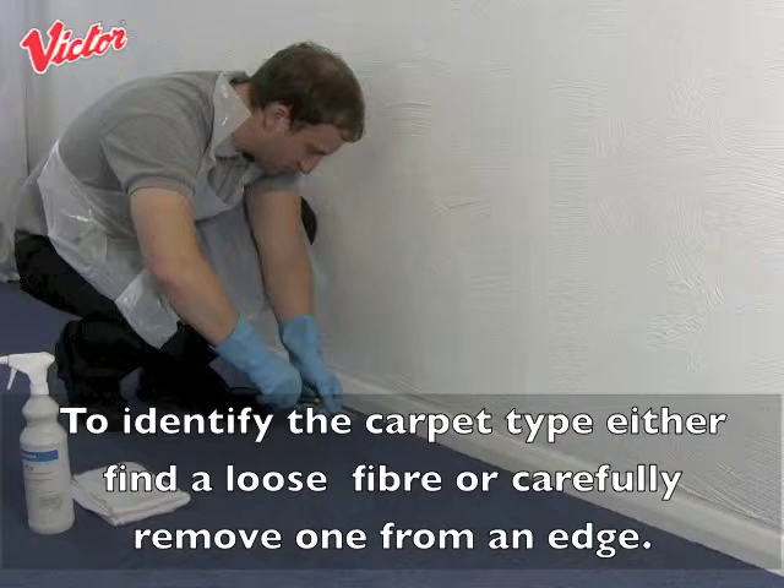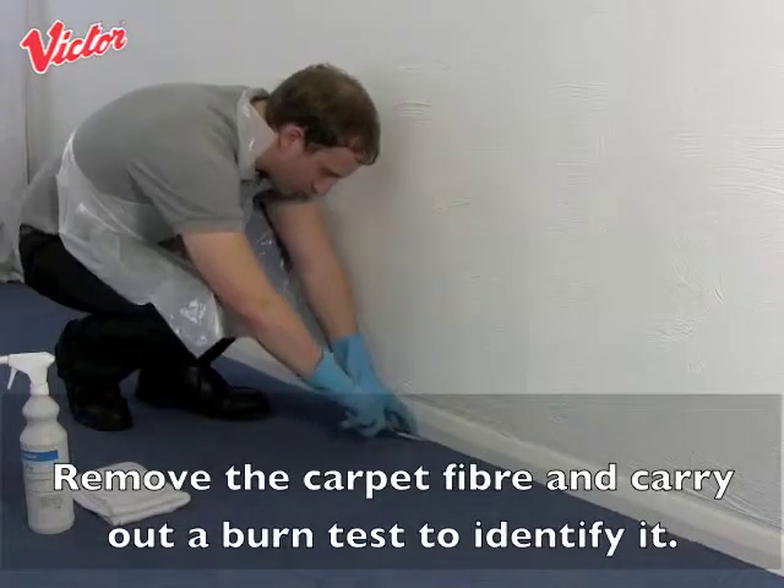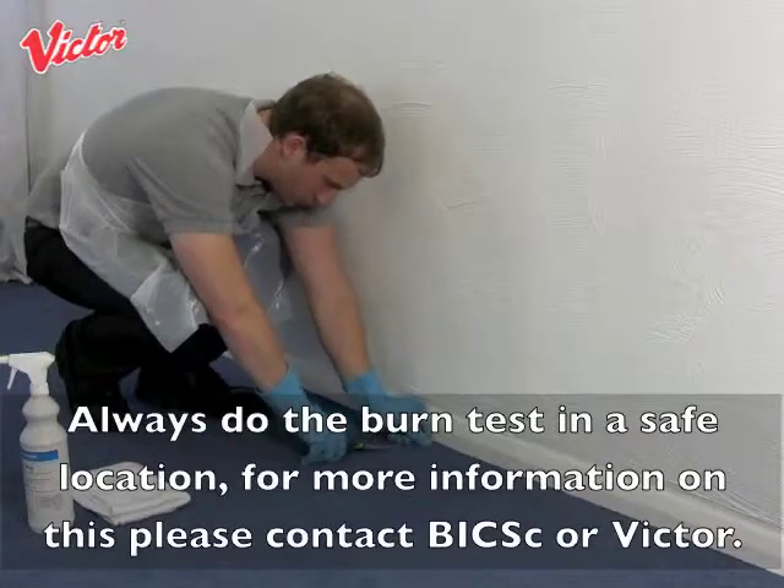To identify the carpet type, either find a loose fibre or carefully remove one from an edge. Remove the carpet fibre and carry out a burn test to identify it. Always do the burn test in a safe location.